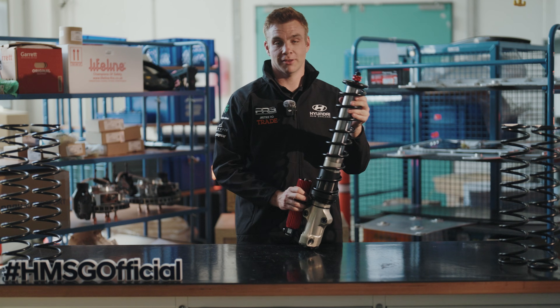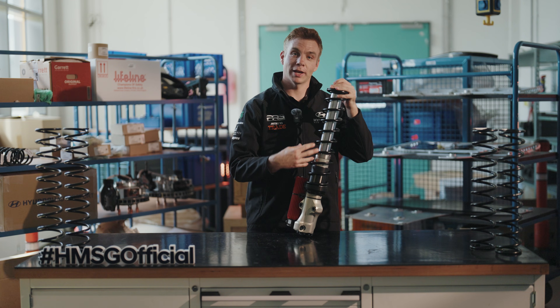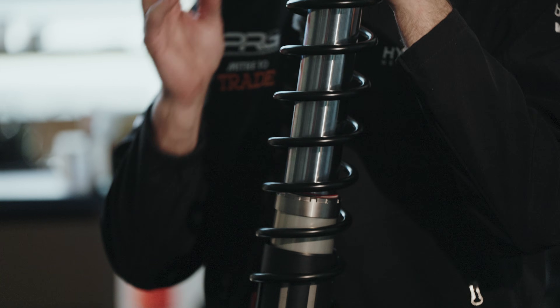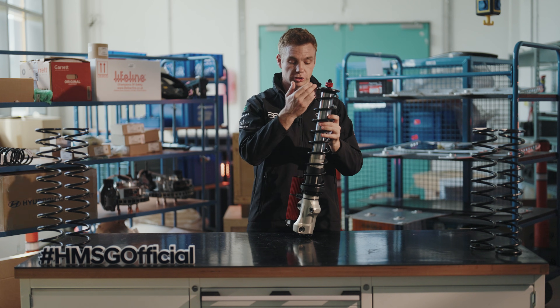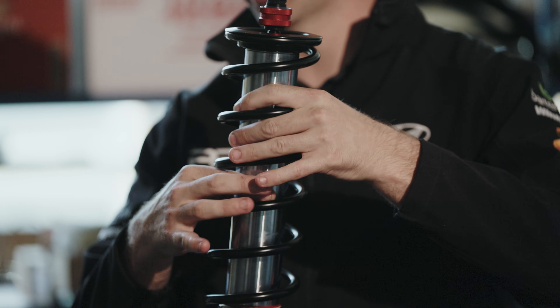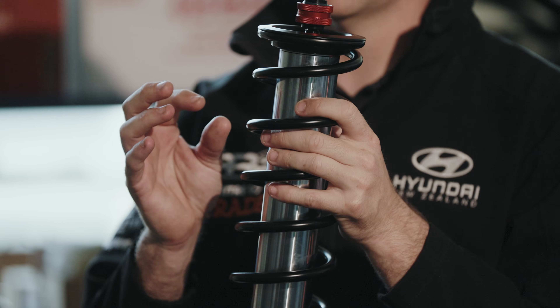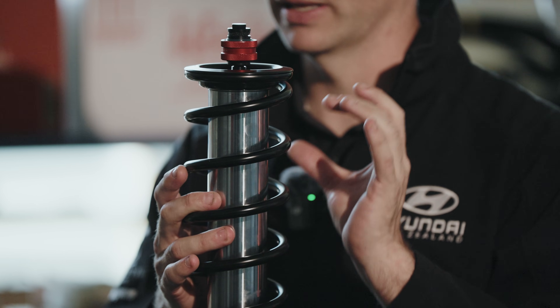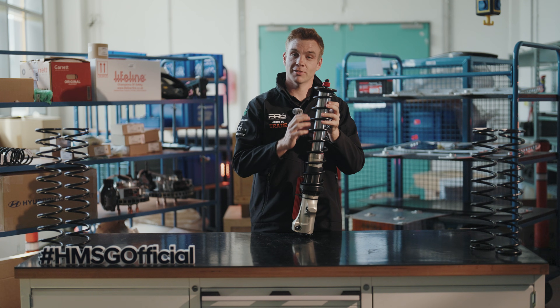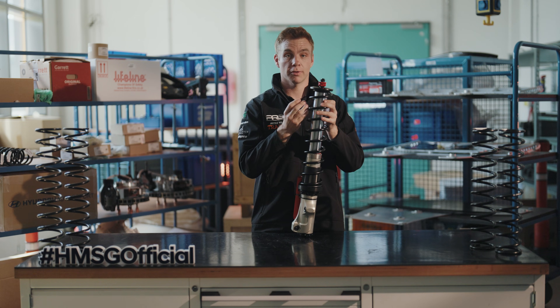The basics of the damper start with the internals, which we can't see here, but inside we have a monotube. Inside the monotube we have the main shaft of the damper, which has the piston and shims inside. The way the damper works is how this piston and shaft move through the oil inside the main tube. The movement of the piston and shims is dictated by the port sizes in the pistons, and also the shim stacks on both sides of the piston, which restrict or open oil flow. Effectively, the easier the piston and shim stack can move through the fluid, the softer the damper — and vice versa, the stiffer the shim stack or the harder it is for the oil to pass by the piston, the stiffer the damper.